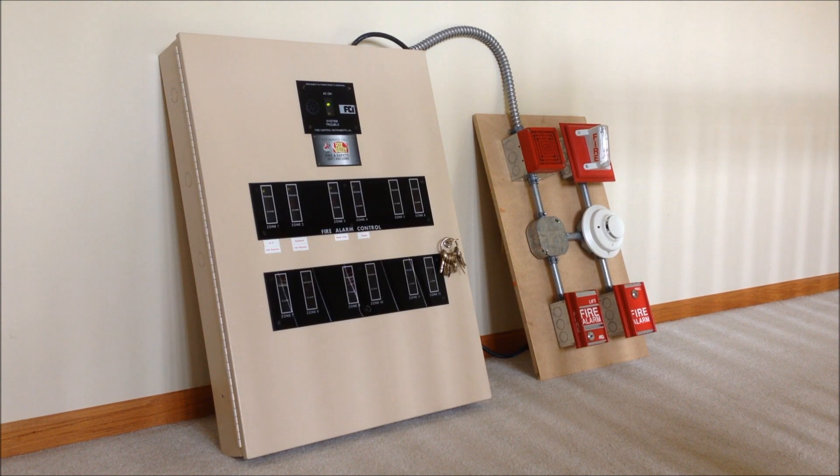Hey everybody! Today we're going to be doing a test of my FCI FC72 fire alarm panel with a new little display and demonstration board that I built a couple days ago. I made this board so that I can have a nice place to mount devices while I'm testing them with panels that I don't have installed on a wall.